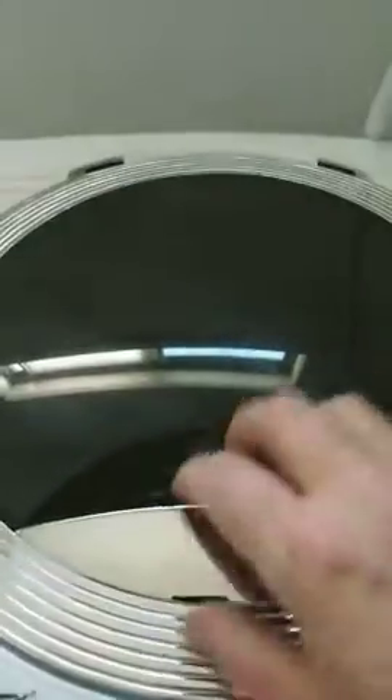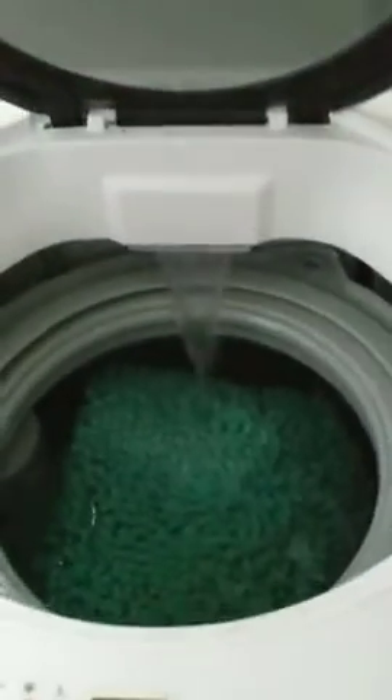I'm doing my first load now. I got an old bathroom rug and I'm trying it out.